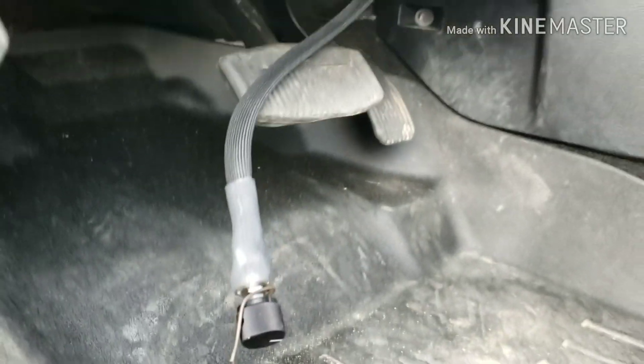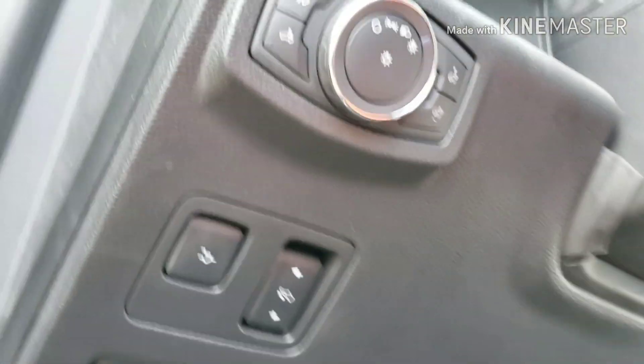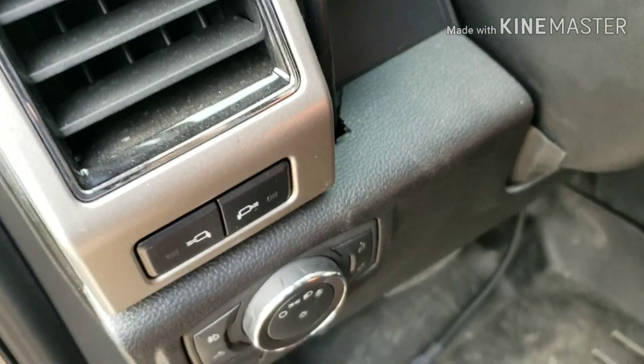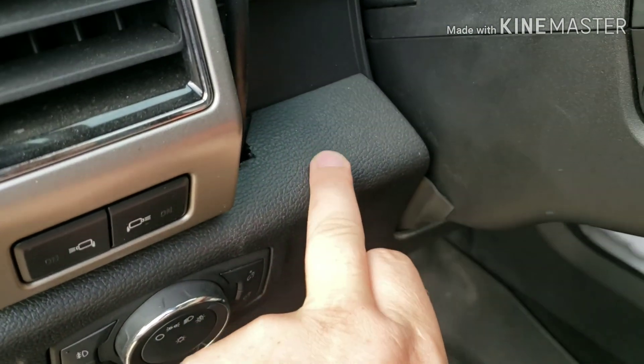Just like that. I'm going to run this up in here, and for my ELD I already had to cut out a little notch, so I think I'm going to mount it just right here — out of the way. That'll be a good spot.